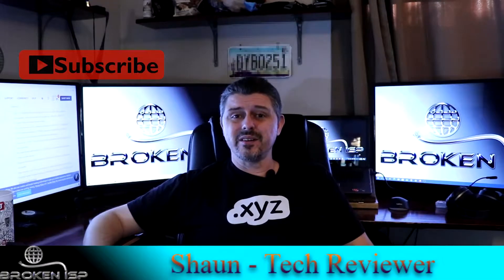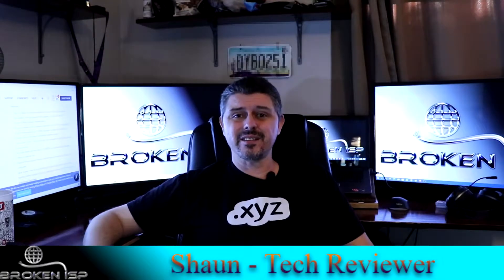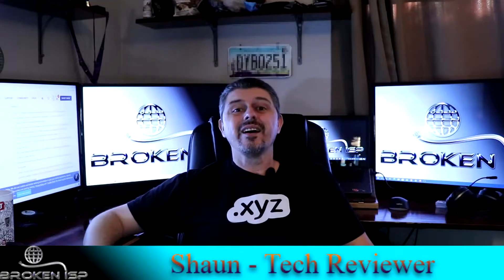If you haven't already done so, don't forget to like and subscribe to see all of our newest videos and tech content we'll be releasing. Let's get started.